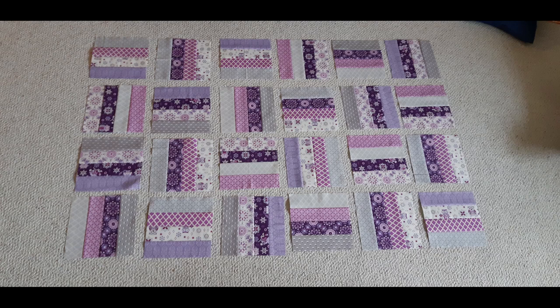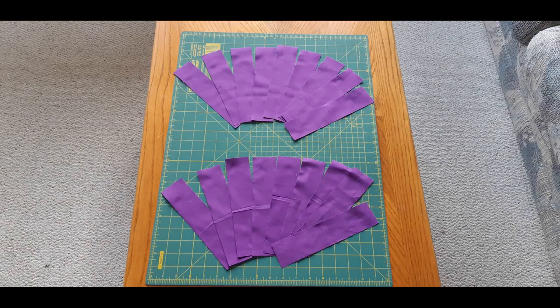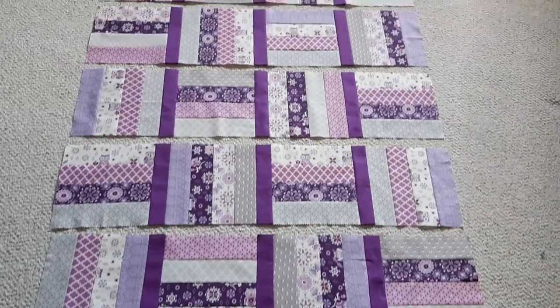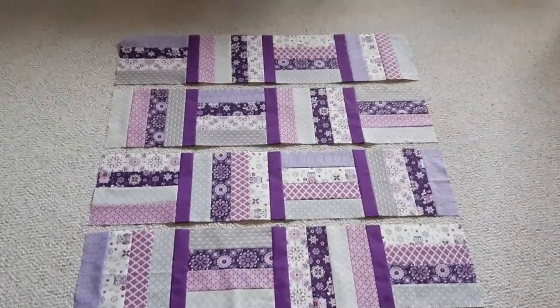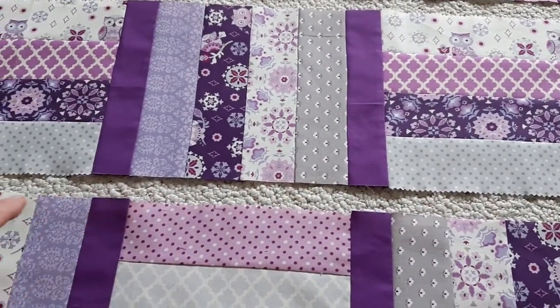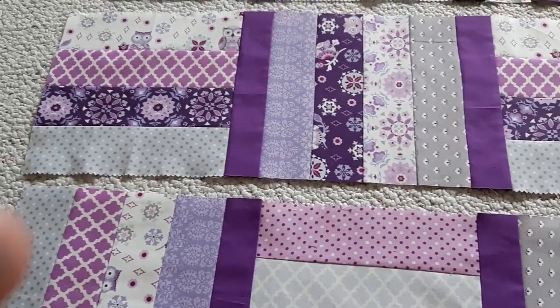Getting back to our quilt project, I've now cut 28 and a half inch squares from the five strips and have arranged them in an alternating pattern which I will then join together with these two and a half by eight and a half inch purple strips, resulting in five rows. And once those five rows are created I'll join each set of rows together with a longer purple strip, leading to this pattern of 20 squares.